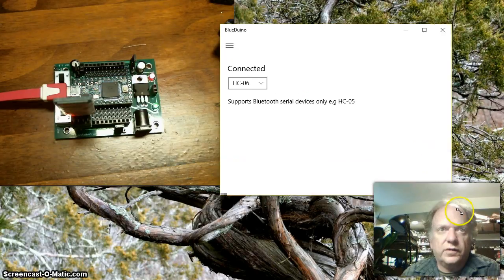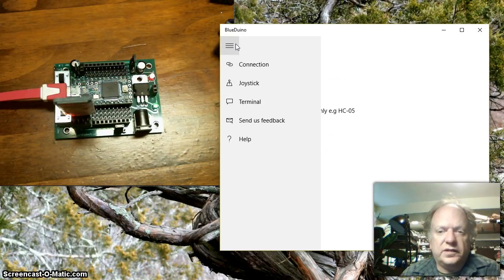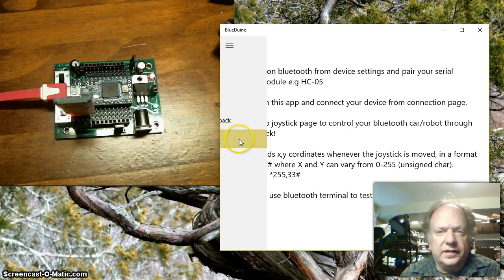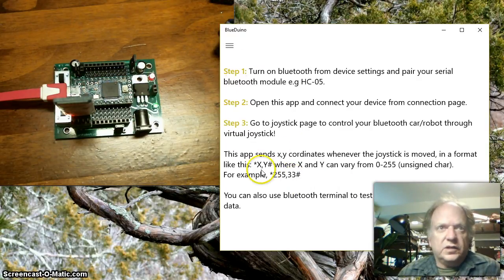Before I do any coding, I want to show you something unique about this particular software. It has a really cool feature called the joystick, which allows you to control an XY joystick and use it to steer a robot or whatever else you want. It sends out a format where the first character is a star, then a comma, then the value of X, then the value of Y, and then a pound sign as the terminating character.